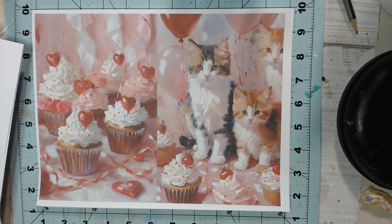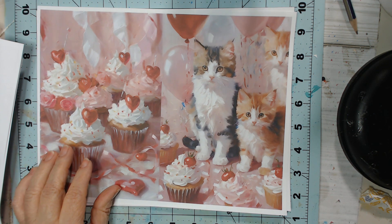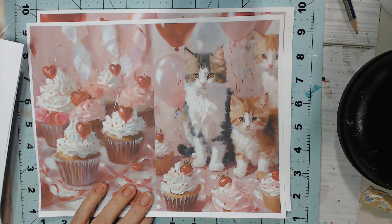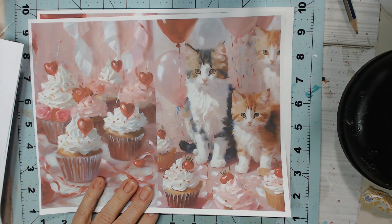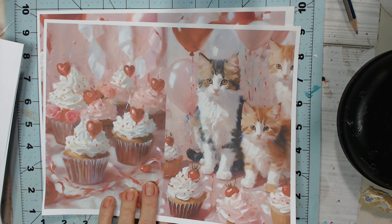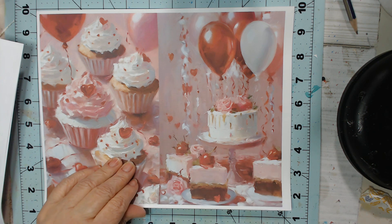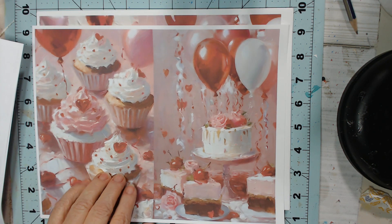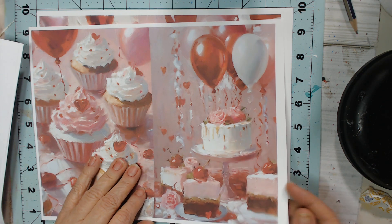Remember, guys — what you pay for, you own. So you can print this a million times. Now you can't copy it and sell it, but you can use it in your journals or cards. There are so many options with these gorgeous pages. I just love this — it's so pretty and very, very feminine.